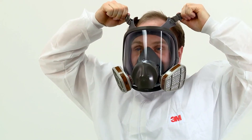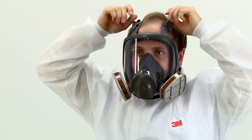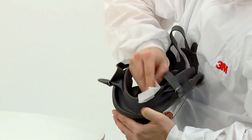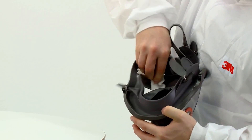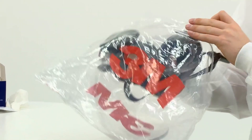If you cannot achieve a proper fit, inform your supervisor and do not enter the hazardous area. The respirator should be cleaned at the end of each shift, dried at room temperature and stored in the original packaging or a sealed container.